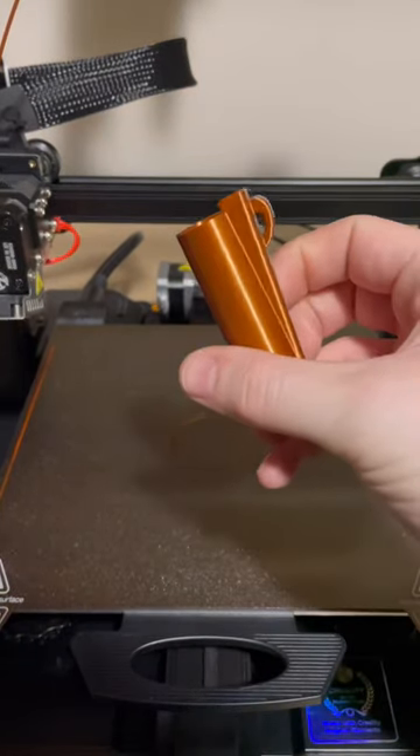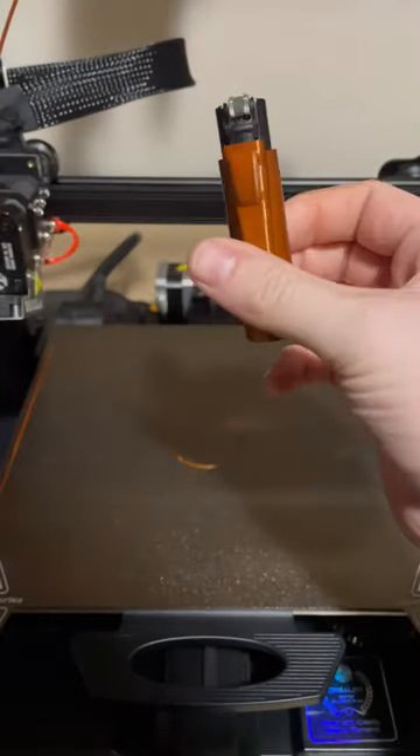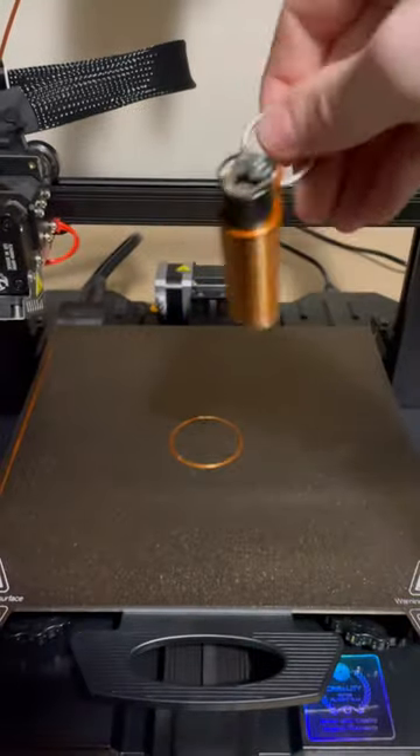And just like that, it's all finished. Now it's time to assemble it — we can slide our lighter right in, apply a little bit of pressure, and you'll hear it snap in perfectly. Now the final step is to assemble the keyring.